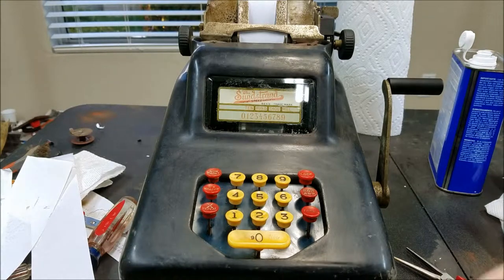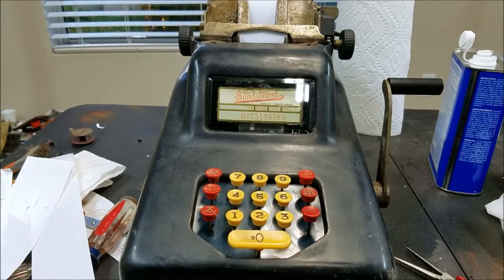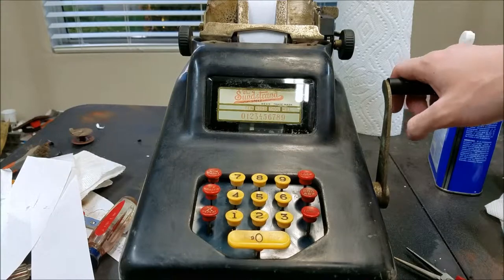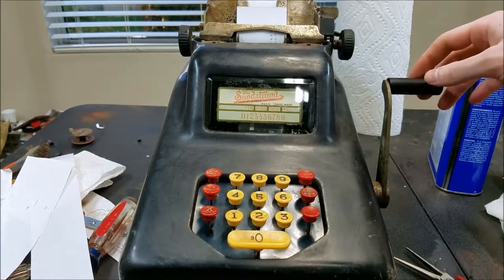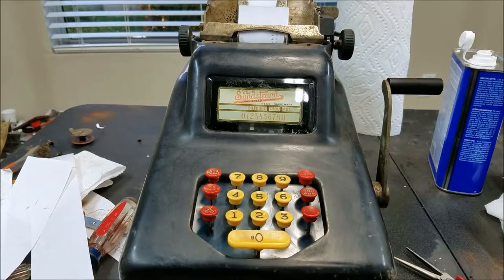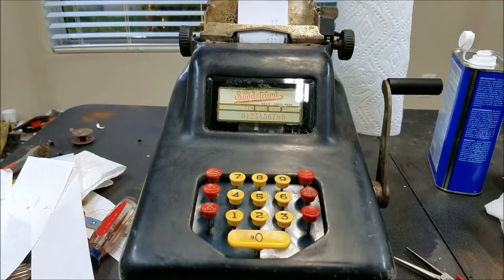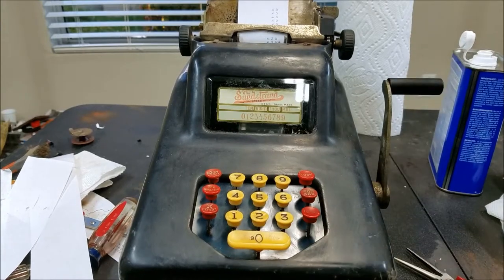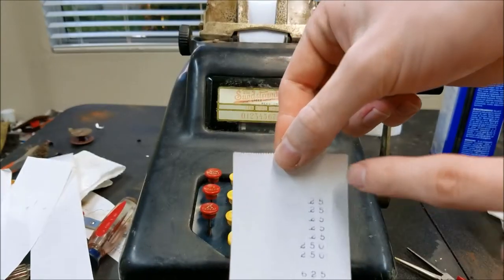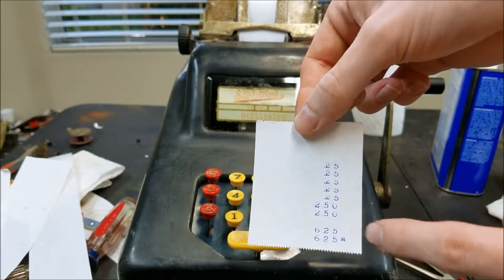We can try basic multiplication — we can do 25 times 25. So we'll put in 25, lock down repeat, and now we should do this five times. I think that was five. So now we want to shift over and do it two times, and now we can take repeat off — which I should have done first — and we'll just backspace that out. So now we should do our blank crank and get our subtotal, which is correct. So you can see we entered 25 five times, shifted over one time by pressing the zero key, entered it two times, and we got our correct total of 625. So that works.